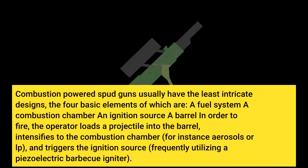Combustion-powered spud guns usually have the least intricate designs. The four basic elements are a fuel system, a combustion chamber and ignition source, and a barrel. To fire, the operator loads a projectile into the barrel and introduces fuel to the combustion chamber, for instance an aerosol.